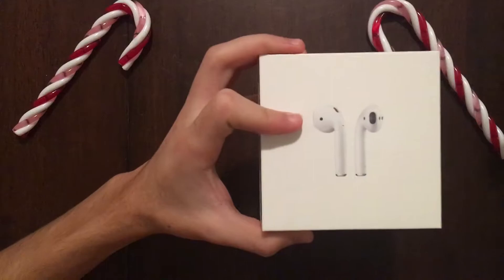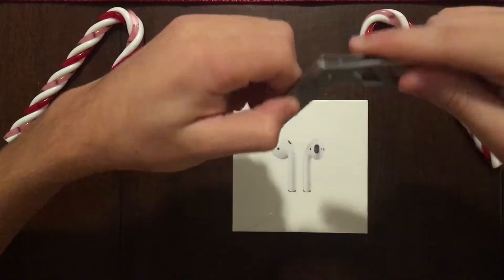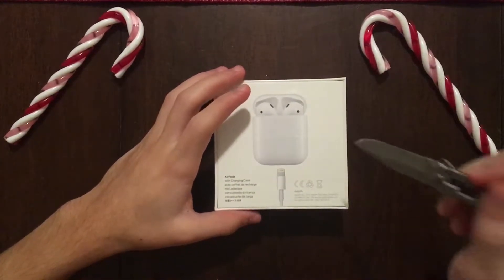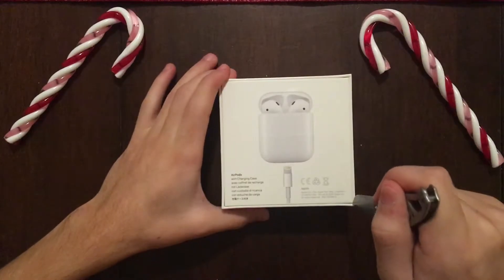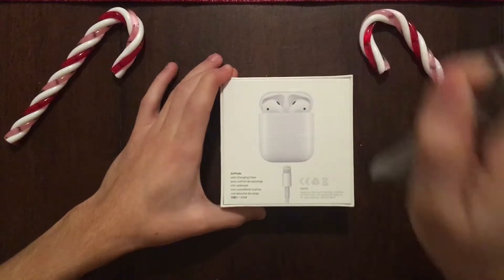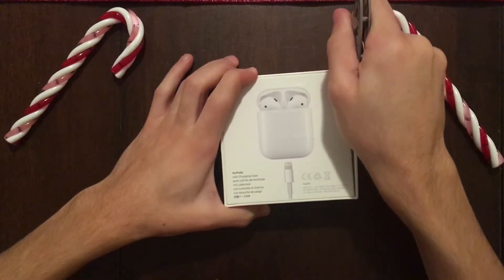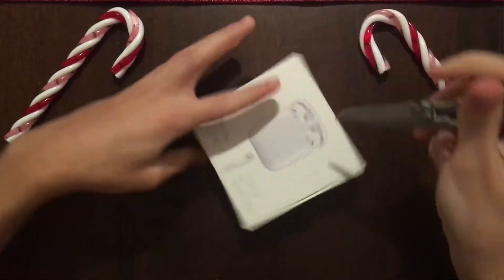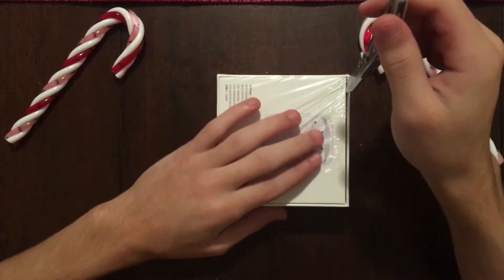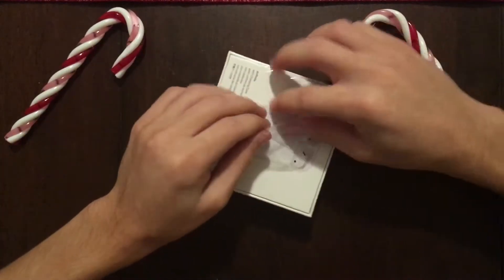Enough of that because nobody really cares about the box, let's get into the real unboxing. First you need a knife — always be careful with knives — then cut very carefully away from yourself like this. That did not cut. Okay, take two. That did not cut as well as I would like it to. You know what, whatever, I was trying to make this nice but let's just rip it off now.